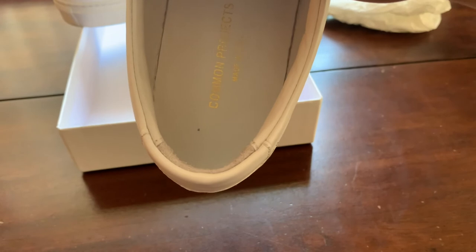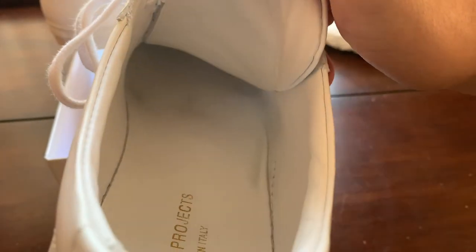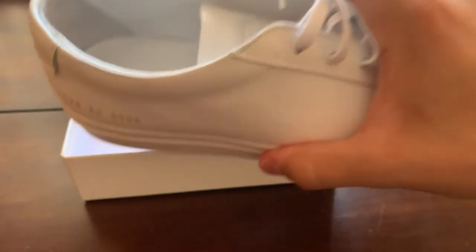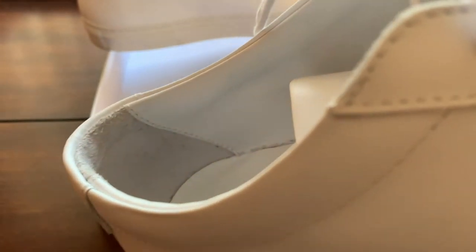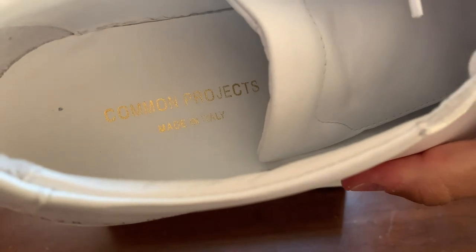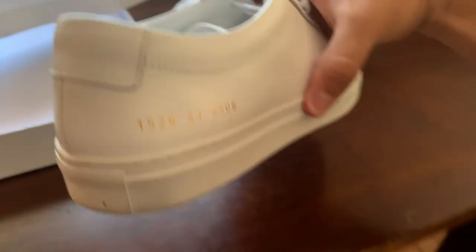Looking at the inside, they are a little dirty. You can see some paint that has been coming off on these shoes. I tried cleaning it and it just got worse - it's not dirt, I think it's just the paint coming off. In the back you have suede, and you can see the stitching. At the bottom you also have stitching and 'Common Projects Made in Italy.'